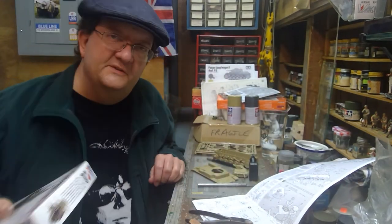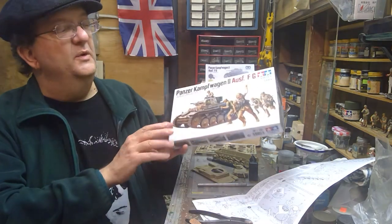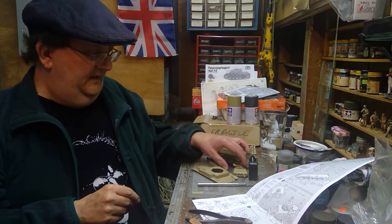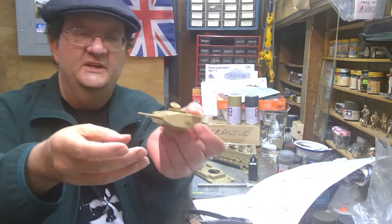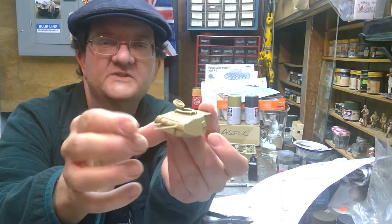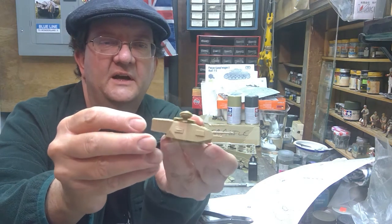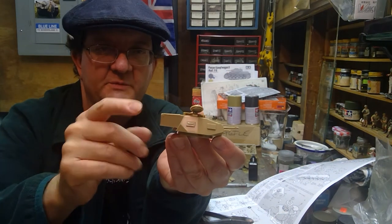Hello and welcome to this week's episode of the Model Building Workshop. We're continuing with the Panzer II F and G model from Tamiya. Last week we had put the turret together, left the hatch open so we could put the crewmen inside. Guns are moving, all the hatches are on, and I opted to put the turret box on the back of the turret. Of course you don't have to do this — it's an option.